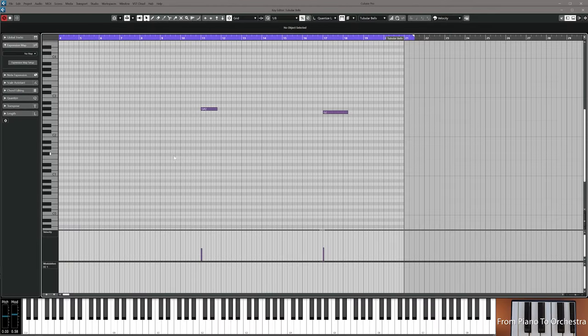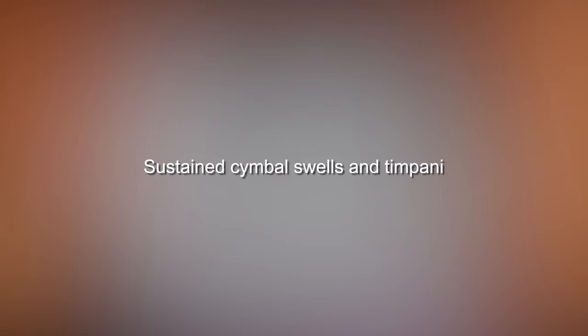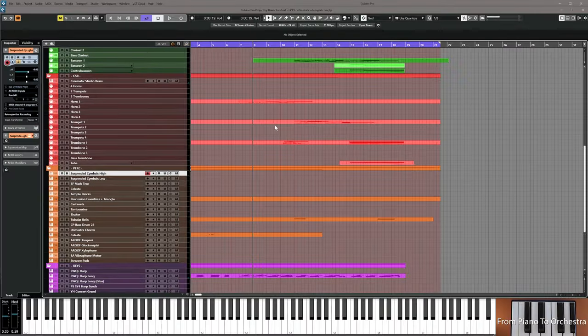Just to spice things up a little bit in the end, I've added tubular bells on bar 11 with a G sharp and on bar 17 with a G — they're almost not noticeable. Add these voices: G sharp in bar 11 and G in bar 17. Then add a cymbal swell that builds up towards the crescendo where there's a full string section playing.